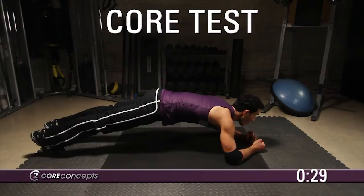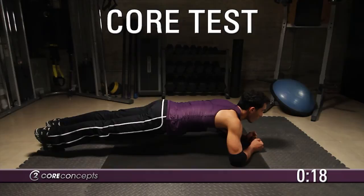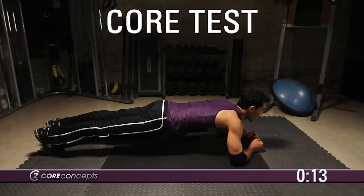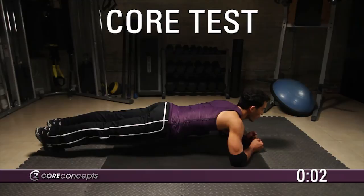Return to the basic plank position with elbows on the ground. Hold this position for 30 seconds. We're approaching the end of your core test. Make sure you're breathing in through the nose, out through the mouth. Keep your back flat and head facing forward. That completes your core test. If you'd like to track your progress, come back to the website at c2coreconcepts.com every 2–3 weeks.